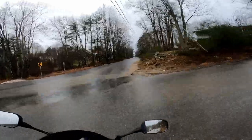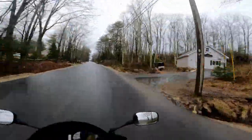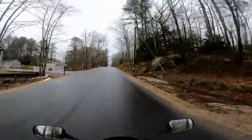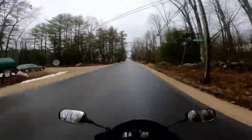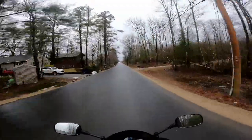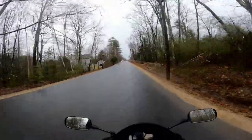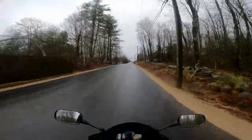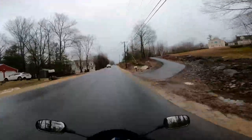It sounds phenomenal. The sound this thing gives is great — it deepens up the 600 a lot, but it still sounds like a 600. It still has that CBR ring to it, just a deeper tone. It's also light compared to my stock exhaust — I think I saved about 10 pounds, which I love. I've tried to strip as much weight out of this bike as I can.